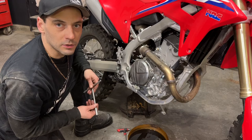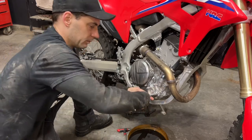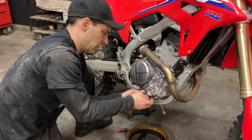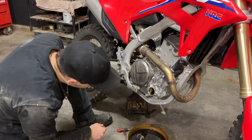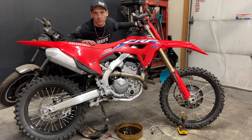While the engine oil is draining I'm going to remove the oil filter cap. It is held on with two 8 mil bolts. Now I'm going to lean the bike over to the right and then back over onto the kickstand to ensure all the oil has been drained out of the motor.